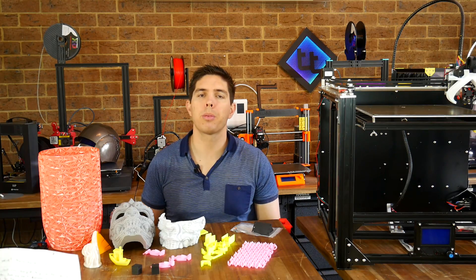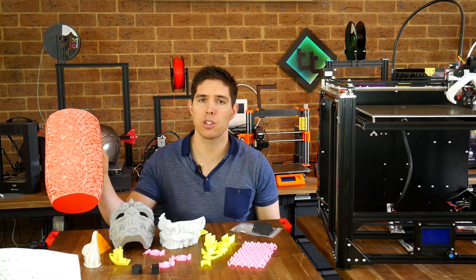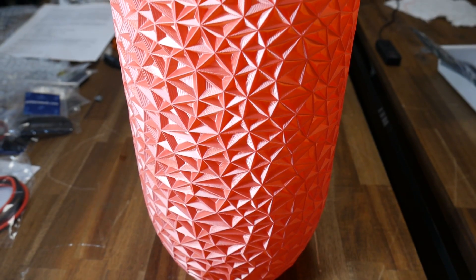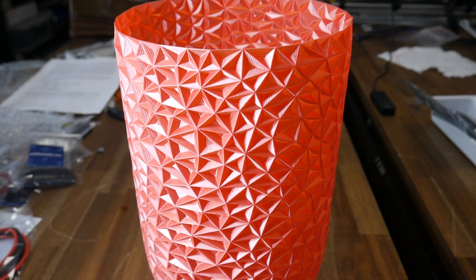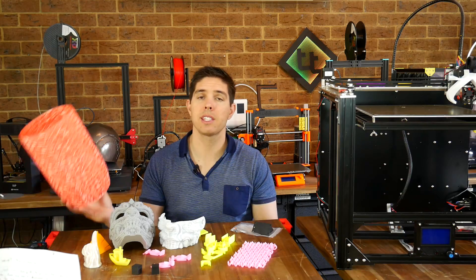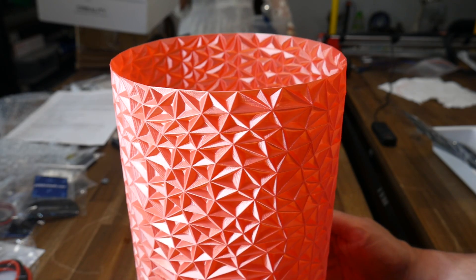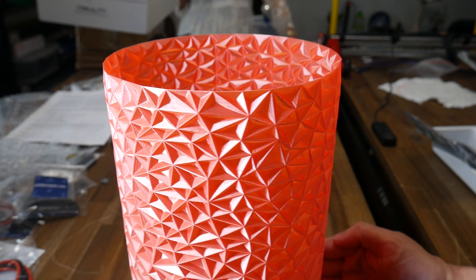Generally, when reviewing a printer, I like to do something in vase mode, because when you hold it up to the light, you can see how even the extrusion is. This one here was done with X3D Smooth PLA. I featured the black version in my review of the Cetus Mark III. This here is the red version, which is equally stunning. Great filament and great print quality go hand-in-hand to create a really stunning print.